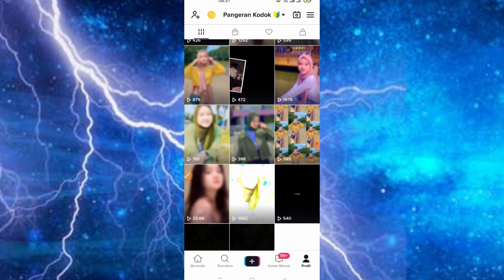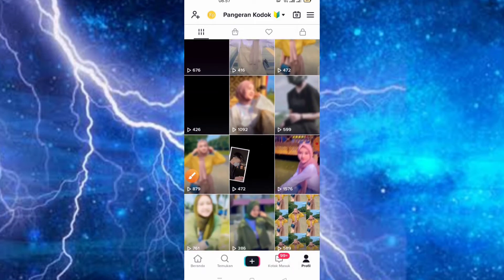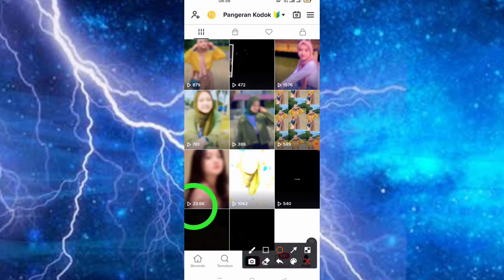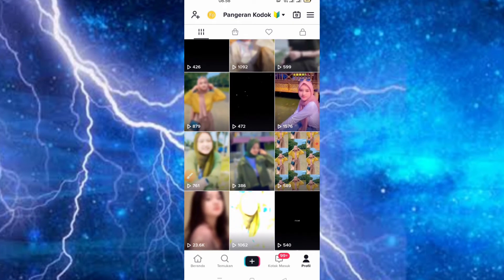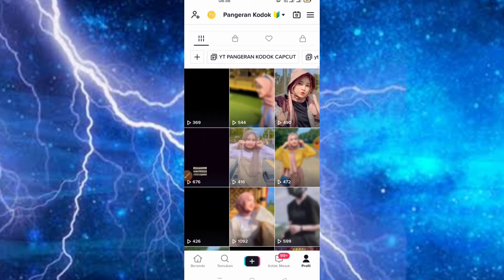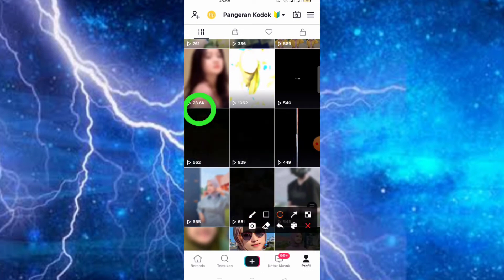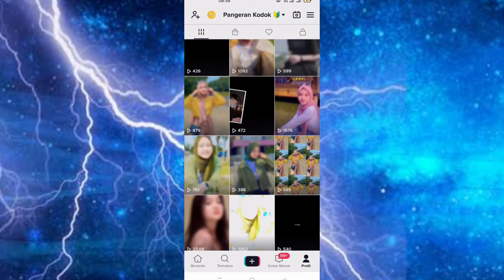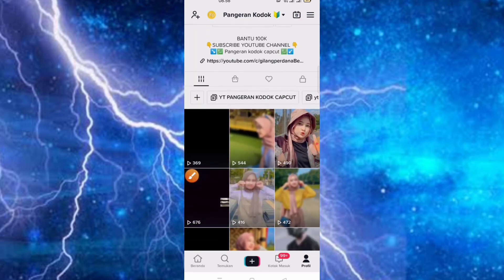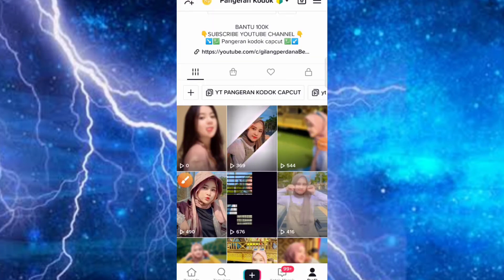Jadi rata-rata ribuan teman-teman, bahkan disini ada yang mencapai 23,6K. Ada yang mencapai 23,6K tanpa promosi. Ini triknya kita hanya menggunakan musik yang lagi viral saja. Disini ketika video kita FYP seperti ini, otomatis followers akan bertambah sendiri teman-teman. Jadi triknya adalah kita menggunakan hashtag yang lagi viral dan musik yang lagi viral juga. Untuk hasilnya sudah jadi dan sudah masuk di dalam TikTok-nya teman-teman.